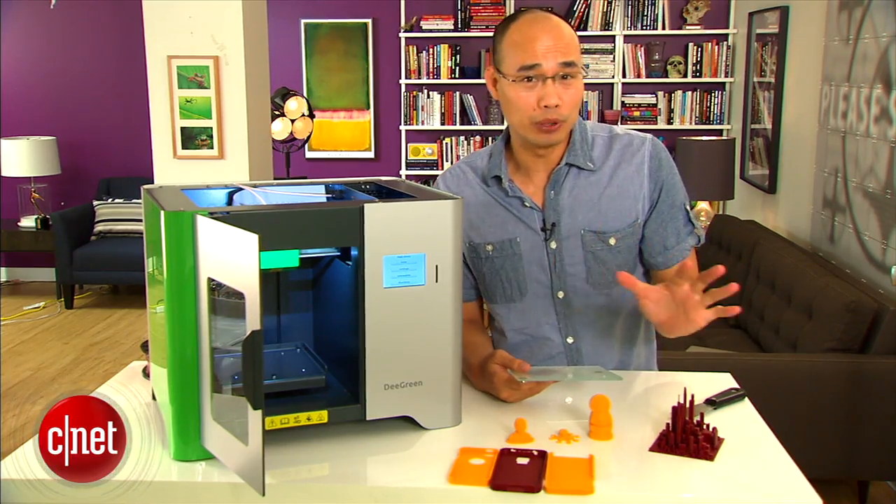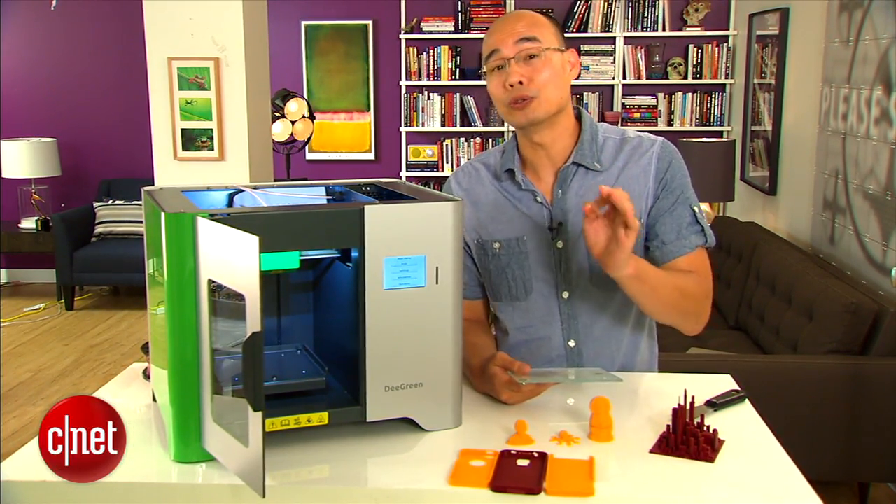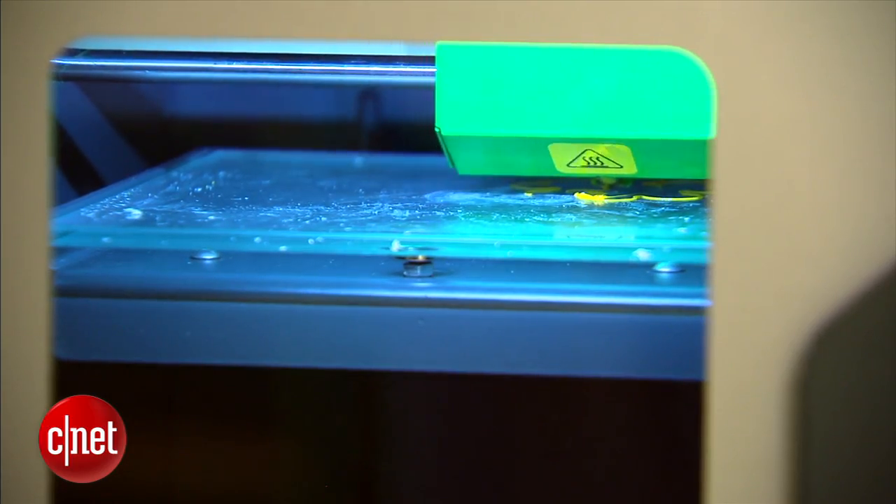And that's a big improvement over other printers, because in my experience, other 3D printers will require you to do the calibration yourself, and that can take hours.